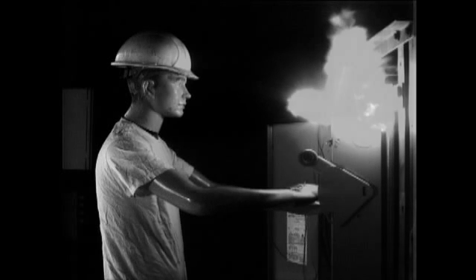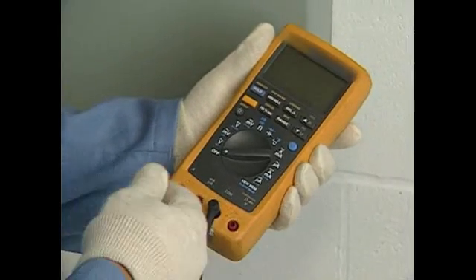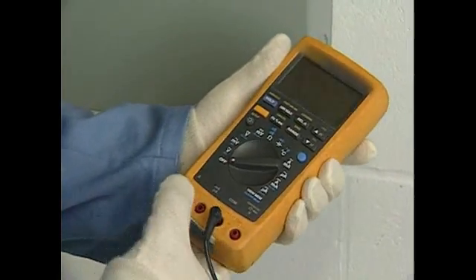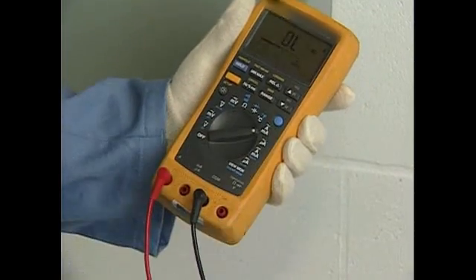Using an incorrectly rated multimeter, or using a multimeter the wrong way, can result in electric shock, fire, burns, blindness, or death. Replace your multimeter with one that has the highest category and voltage rating you'll require, and do not use it without fused test leads. Only use properly approved and properly rated multimeters and fused leads.